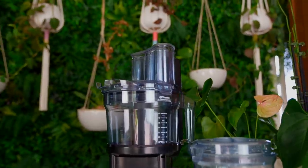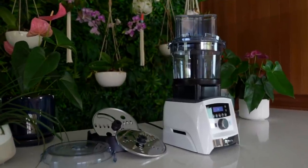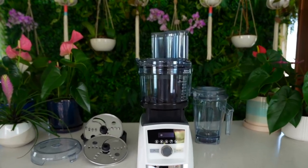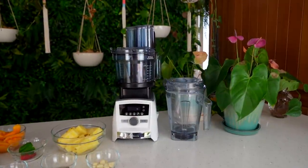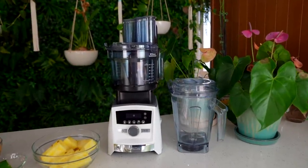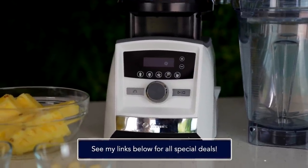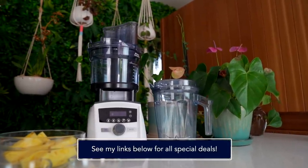This food processor is 2.8 liters, or 12 cup capacity, which is fairly large, and it comes with several different blades to interchange so you can make more than one kind of dish or chop your vegetables and fruits in different ways. This is one of my favorite new kitchen accessories. For those interested in the Vitamix blender or the food processor attachment, links are below, and some special Vitamix deals may be waiting there too — use my link to get free shipping on orders of $50 or more.